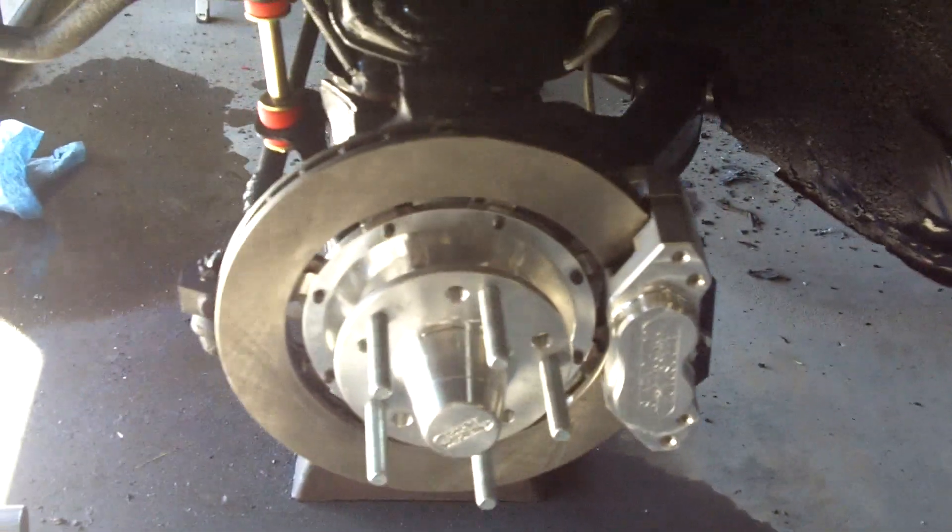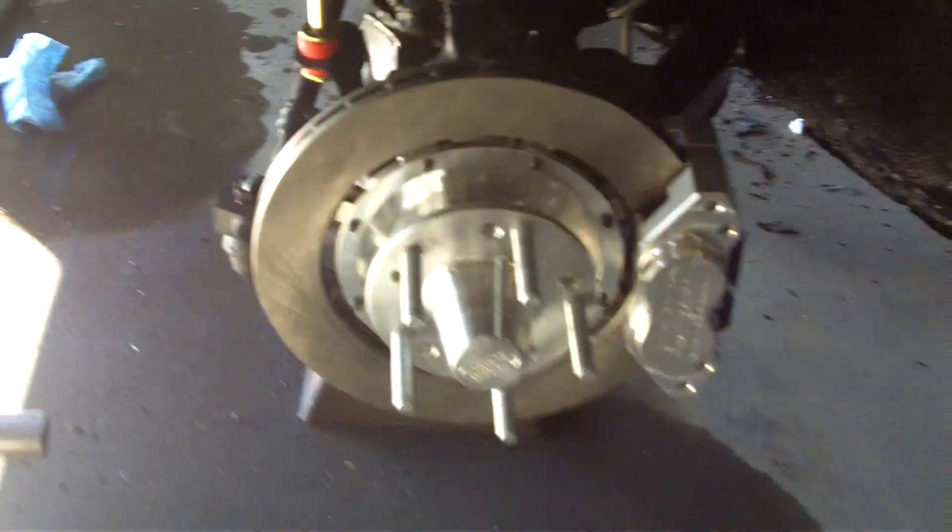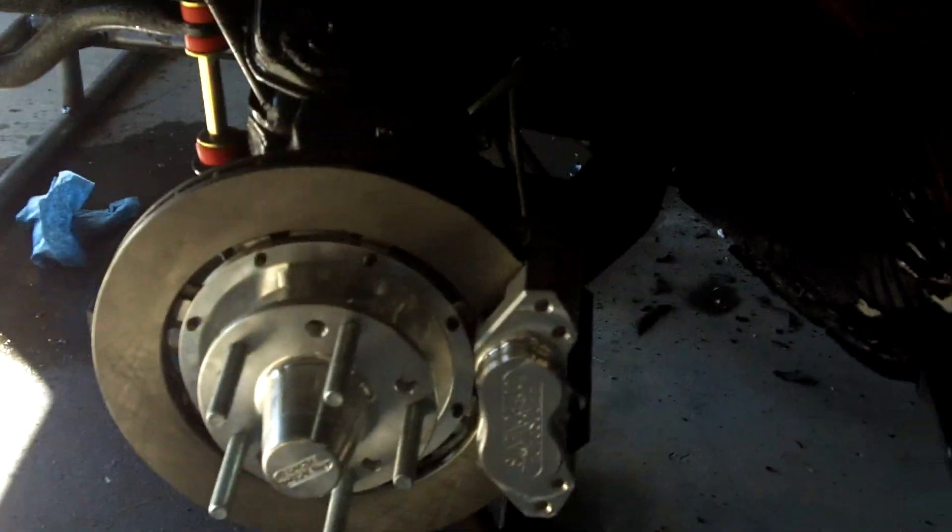Everything's working, running. Running is completely done. Got the sway bar bushings and mounts in.